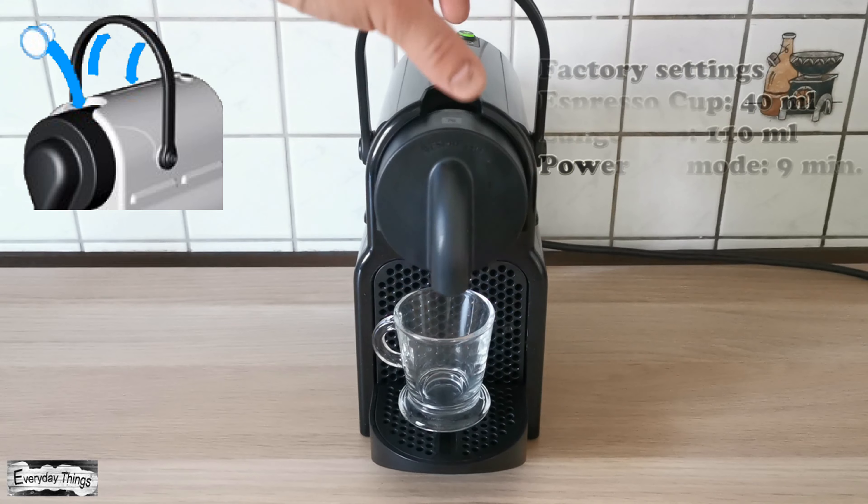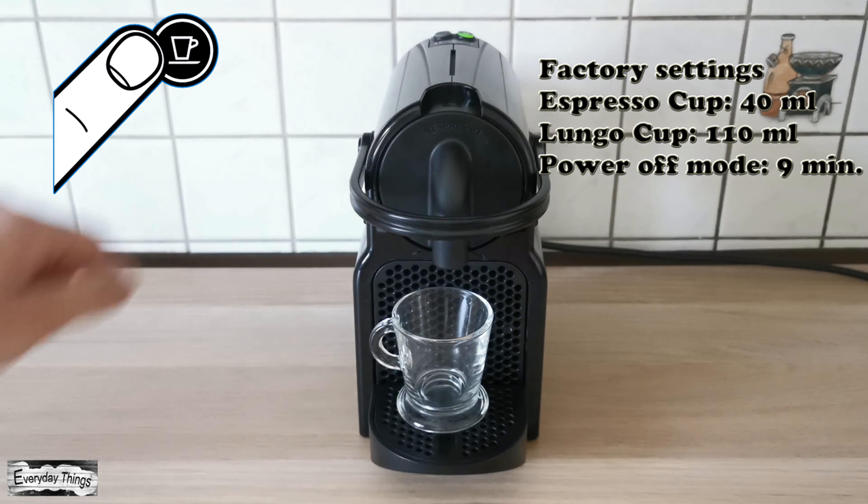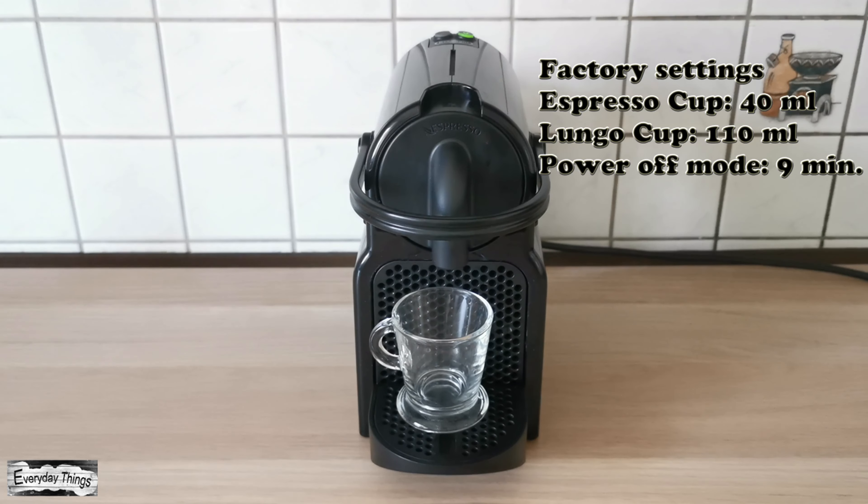The factory settings are: Nespresso button for 40 ml, Lungo button for 110 ml, and the power off mode is 9 minutes.